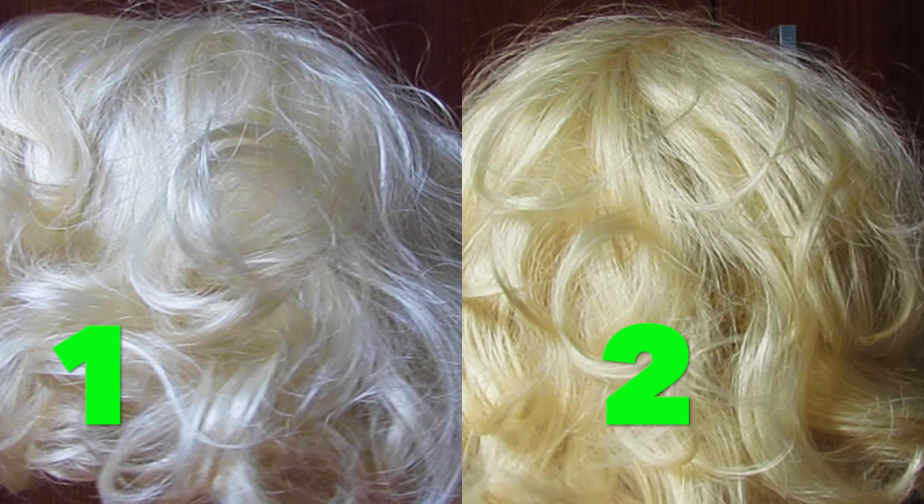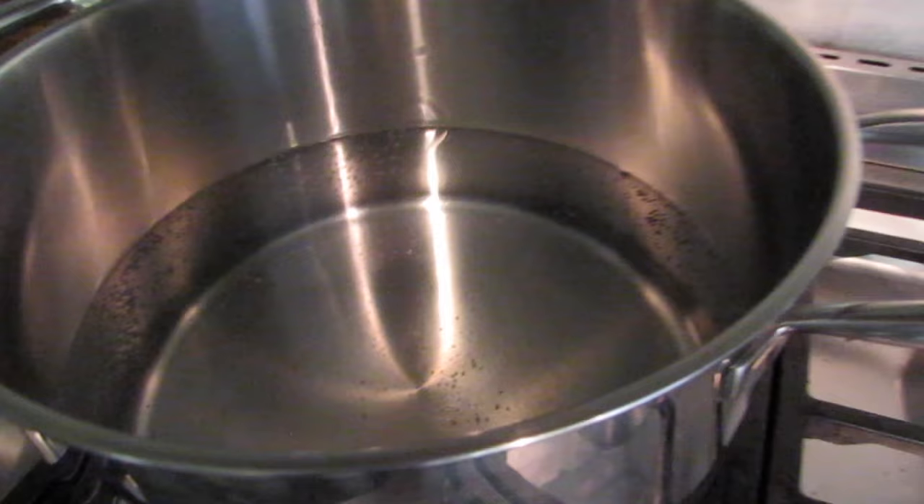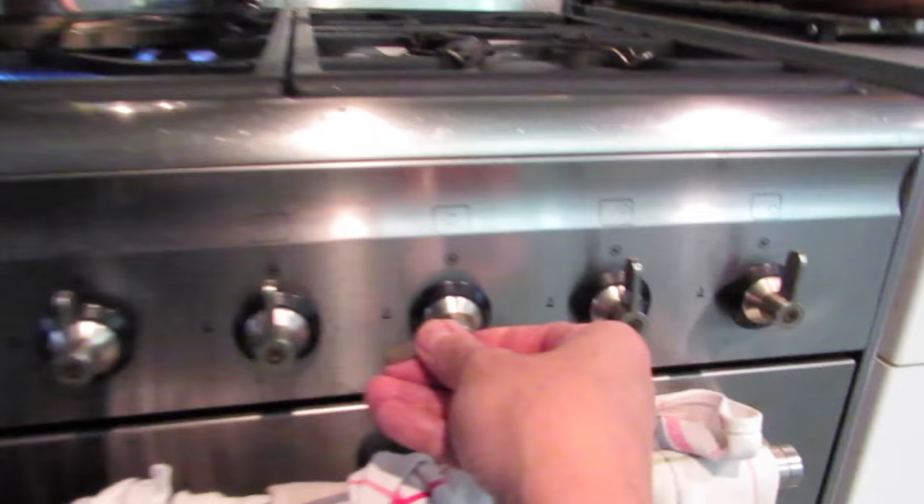For my first attempt I boiled two liters of water and I'm adding five soup spoons of ground coffee, giving it a good stir. Before the coffee starts to pour, I turn off the heating and I will leave it resting for about half an hour.